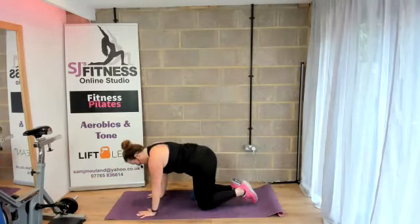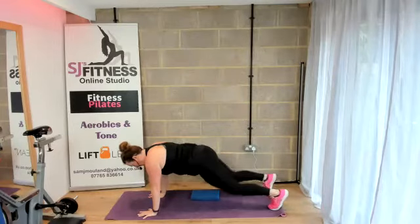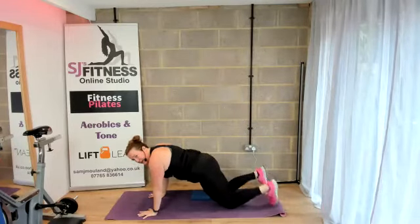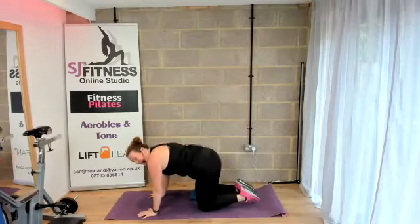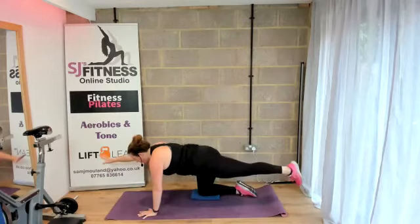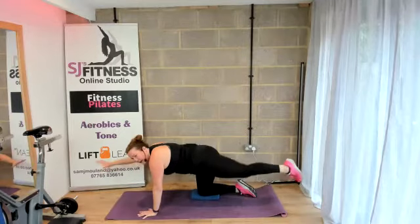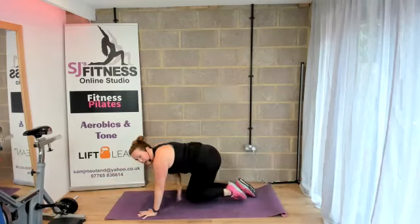Now we're going into a plank — step it out, into a plank, hold. Keep the core engaged. If you want to bring it to the knees, then please do. Hold it here just for a little bit longer unless you need a rest. Three, two, one — bring it down. Knees hip distance, wrists in line with your shoulders, off we go again. Right arm, left leg — bring it in, keeping that core engaged, keeping the hips level.